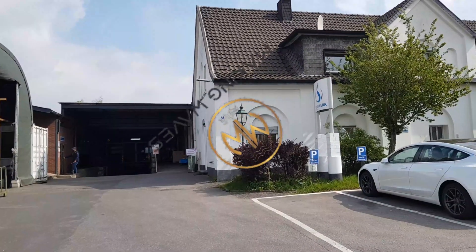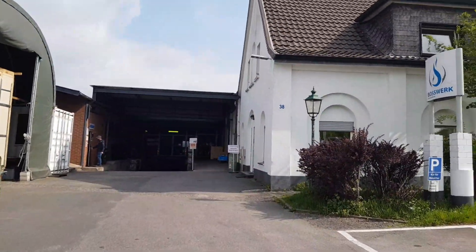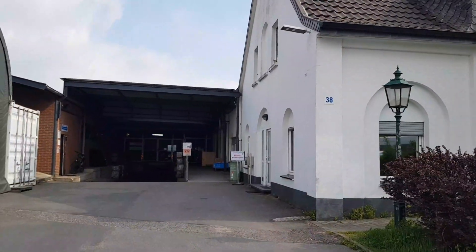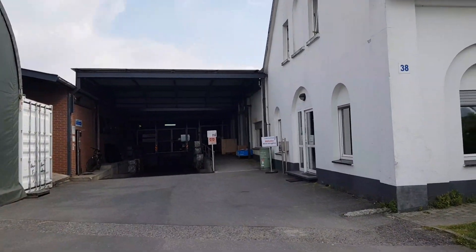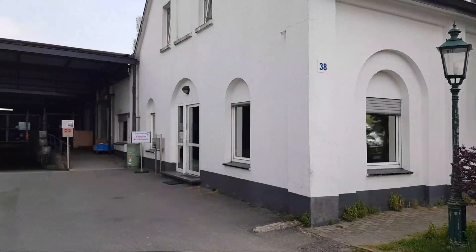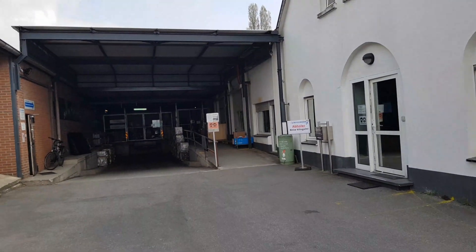I'm going to go in and collect the stuff I need to take with us to Portugal. It's a bit of a weird time at the moment because we're still in lockdown, and we've actually got to make an appointment to come and pick this stuff up.